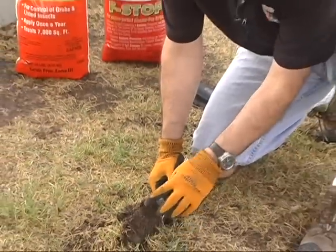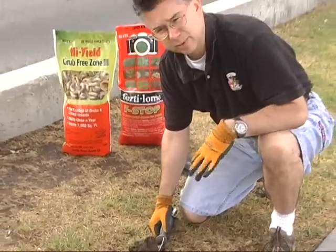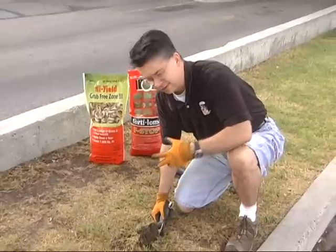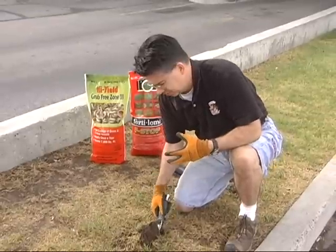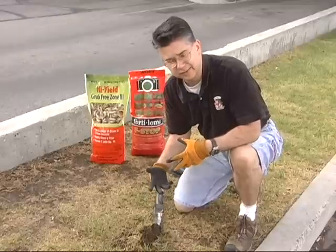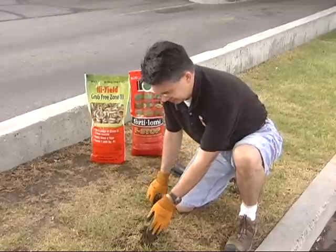By pulling this back, we'd be able to find the insects nibbling and doing some damage — we'd actually locate the insects, and the soil would come up really easily. But since the soil didn't come up easily, we probably don't have any insects in there.